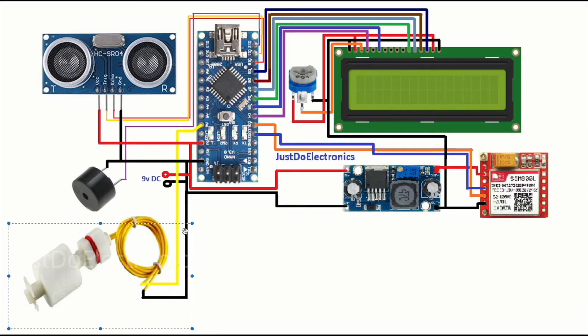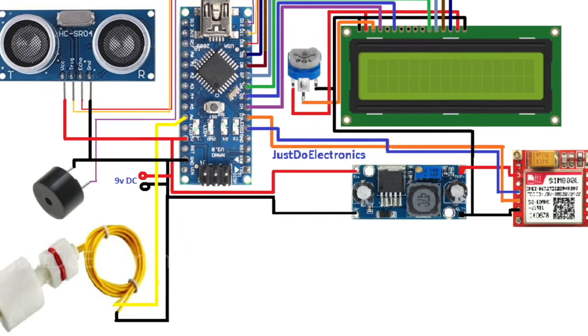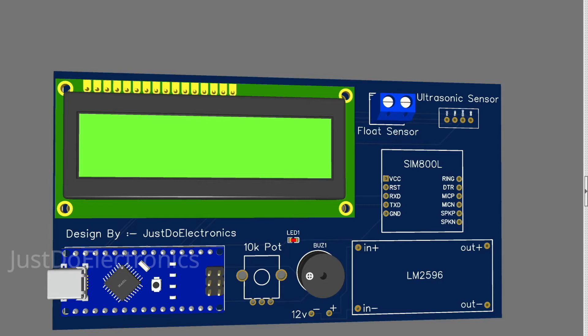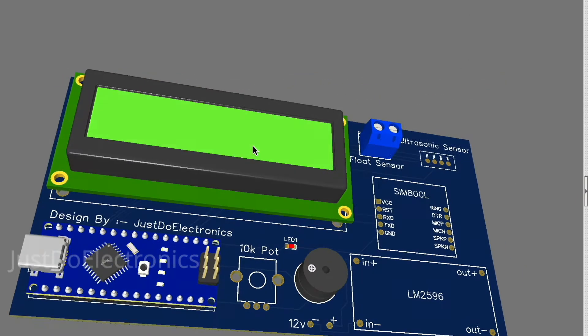I use the float sensor connected to pin number A6. The HC-SR04 ultrasonic sensor is connected to pin numbers 11 and 10. I'm providing an external 9-volt DC supply to the LM2596 step-down converter and the Arduino Nano microcontroller board.